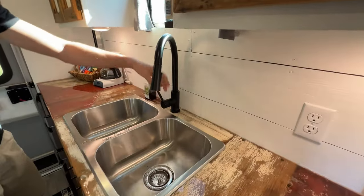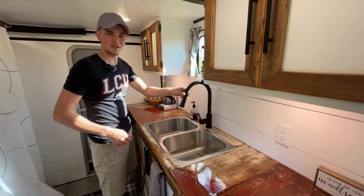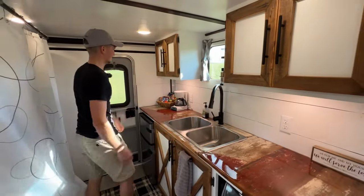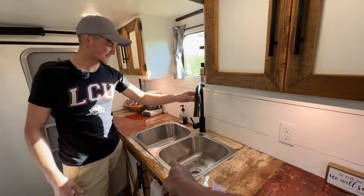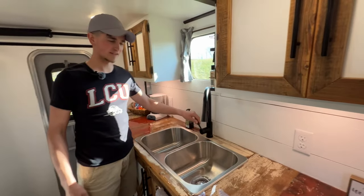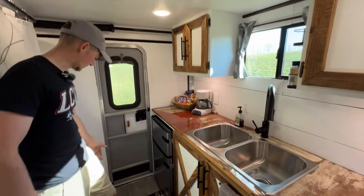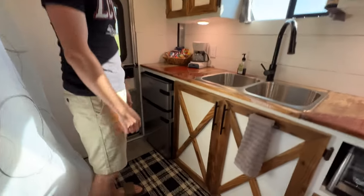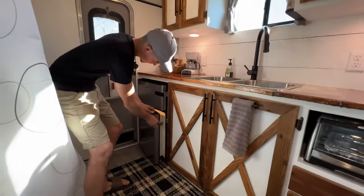There's a sink here with cold water only — if you want hot water, you gotta heat it over the campfire. It's an RV-style sink, a little smaller than residential. Got a little apartment-style fridge and freezer here — pretty small but adequate.